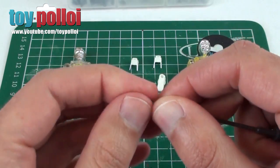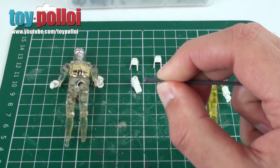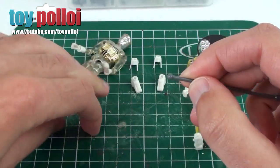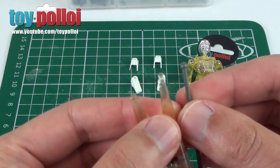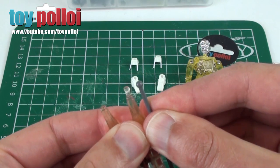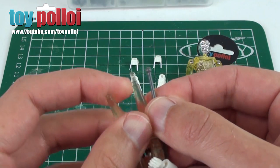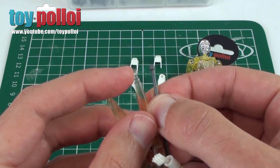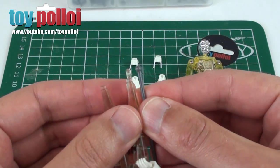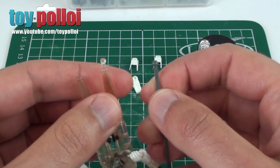You'll notice at the end of the aerial there's a tiny little ball and a fairly thin part of the sort of plastic. And if I hold up an original Micronauts Time Traveller leg and hold them together, you'll notice that it's pretty much the same size. The only difference is that the Time Traveller has a flat surface on one side of the ball.